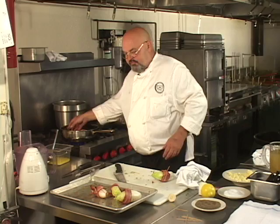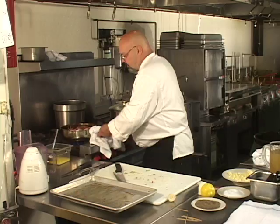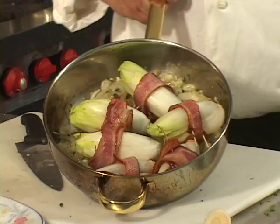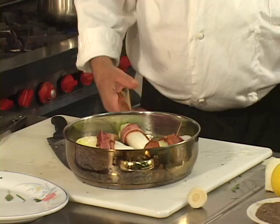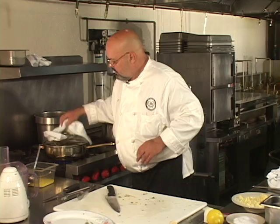So we're gonna place the endives right in here with the onion now. And we're gonna take some chicken stock and cover these a third to halfway. I'm gonna put this on top of the stove, cover them up, and bring this to a very light simmer.